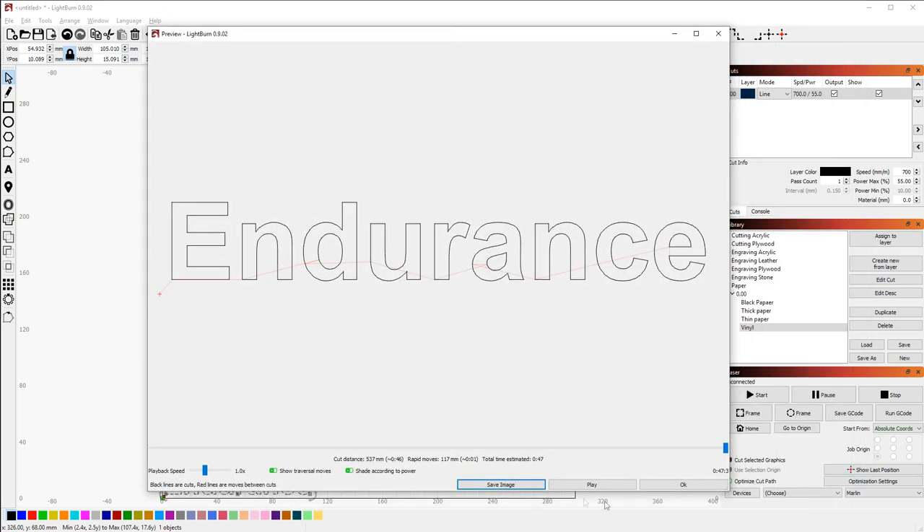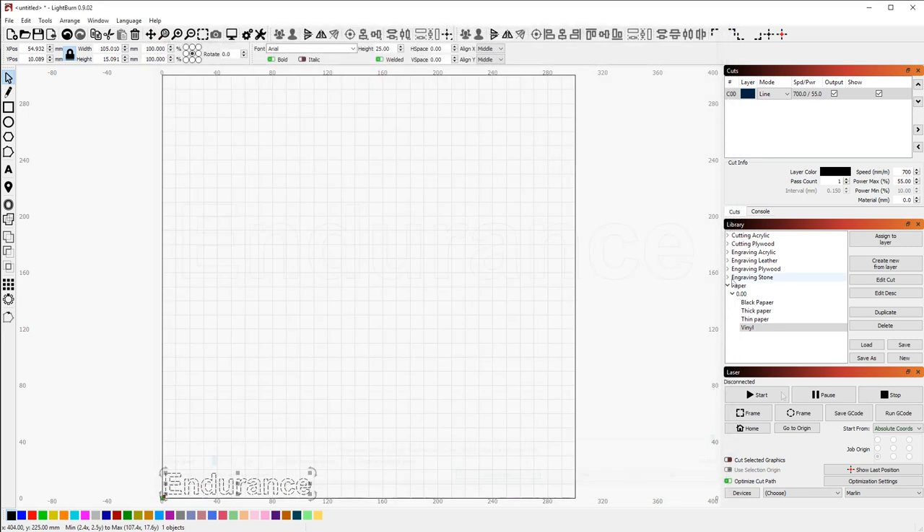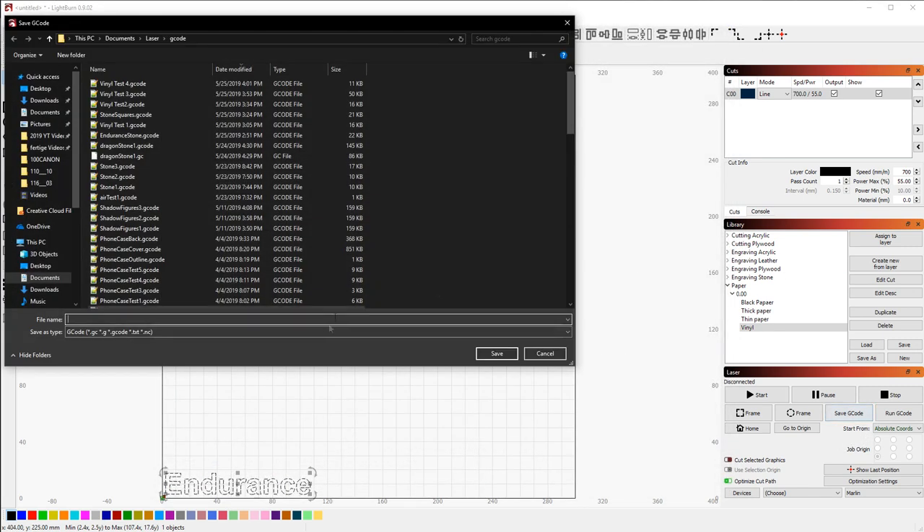Now we will see a preview. We need to save the G-code — this is our preview, it looks really nice. We save an image and we're ready to go. By the way, we're using LightBurn software; it's pretty good for laser cutting and laser engraving, and there are a lot of different settings available.